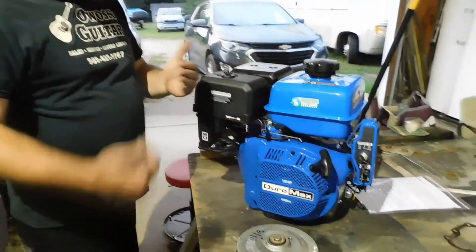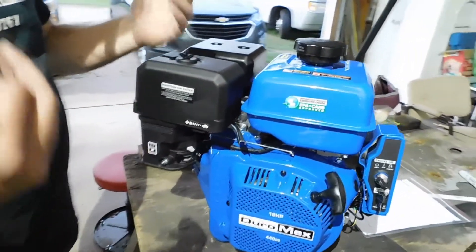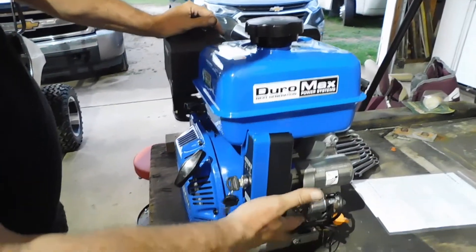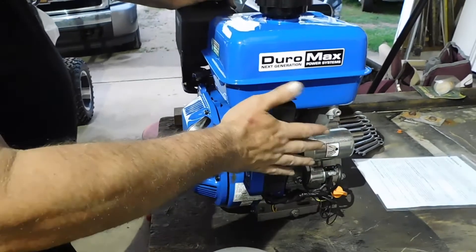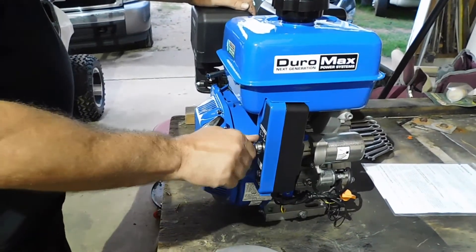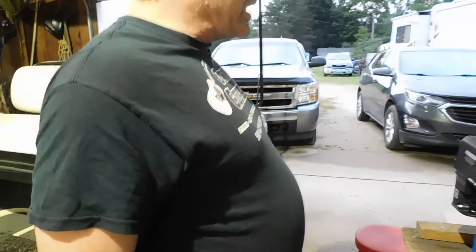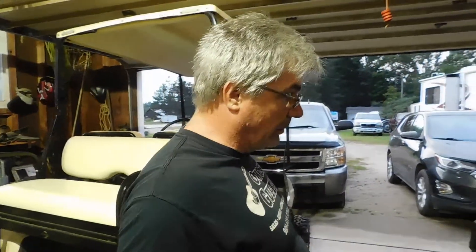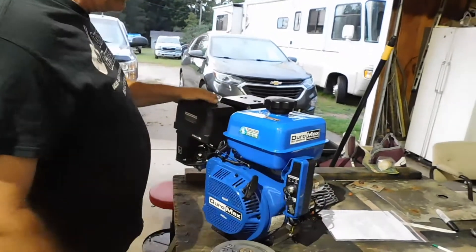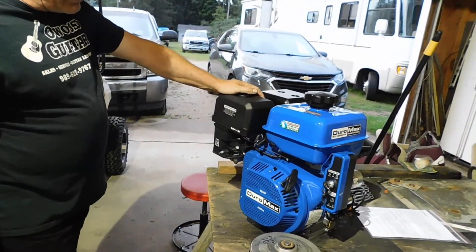How to hook the throttle up is something I'll decide as the build progresses — you can come up with ideas but don't really finalize it until the engine is in place. This ignition box will come off and a regular ignition switch will go into the dash of the cart. So that's basically it. This is our engine — 18 horsepower. It weighs about the same as the old one, maybe a little lighter.